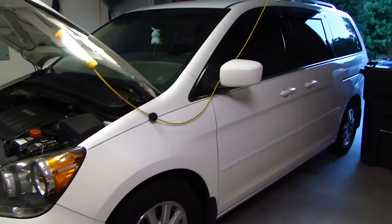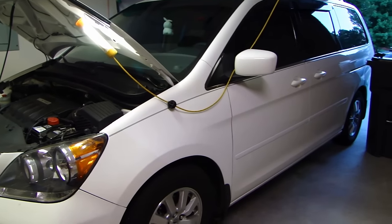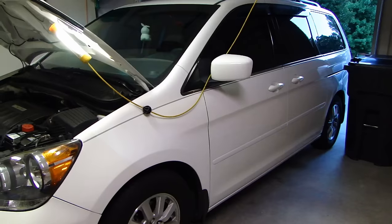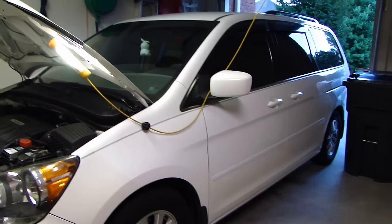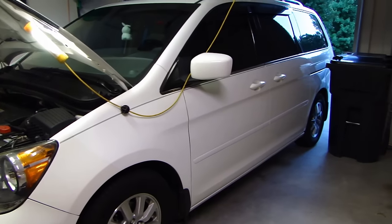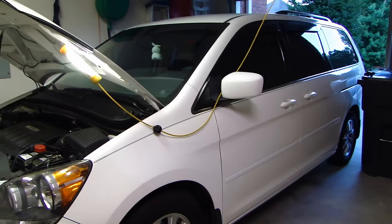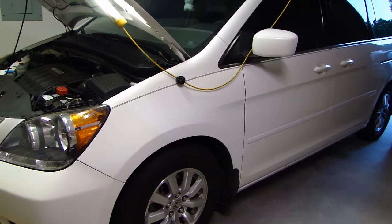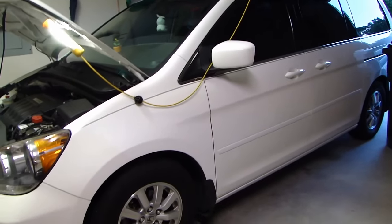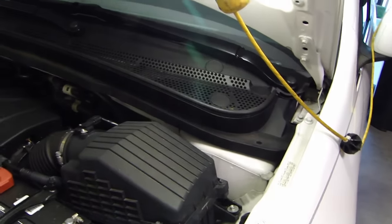Hey guys, this is Dal2Fast here. In this video I will show you how to fix a common problem with many vehicles: the air conditioning that gets used a lot during the summer, especially if you use the recirculation mode where you recirc the inside air over and over again. After a couple months of use you'll notice a musky mildew smell coming from the vents and it stinks really bad.